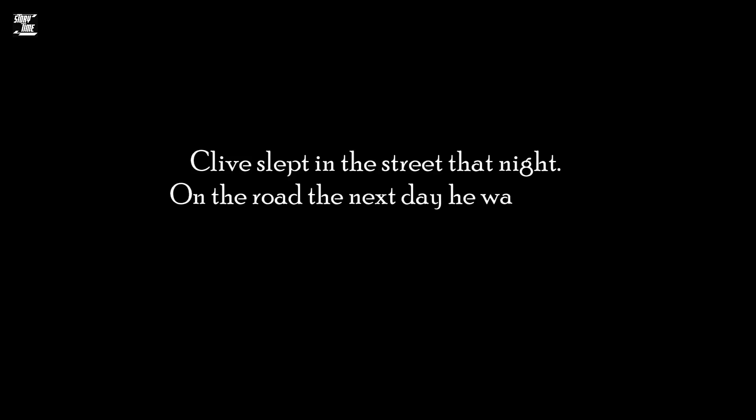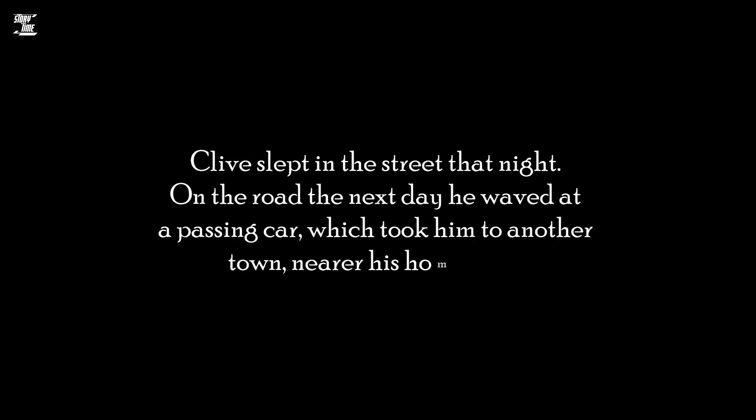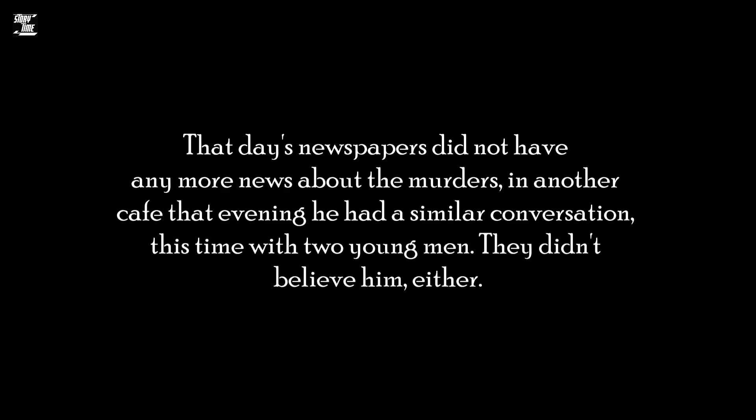Clive slept in the street that night. On the road the next day, he waved at a passing car, which took him to another town, nearer his hometown. That day's newspapers did not have any more news about the murders. In another cafe that evening, he had a similar conversation, this time with two young men. They didn't believe him either.